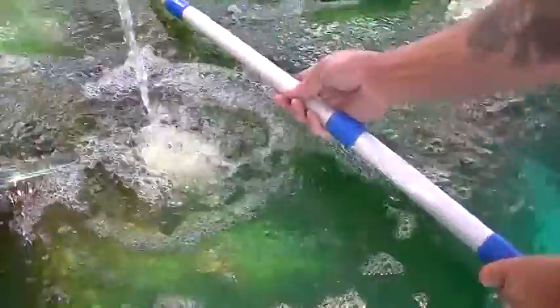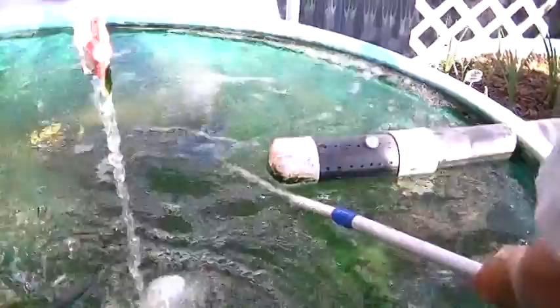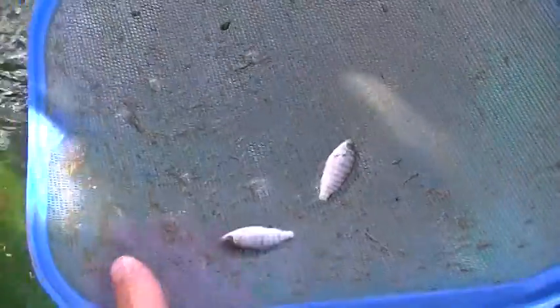I'll see if I can catch one so you can look at it. They don't want to be caught today. One just jumped out. Here's a couple — these are just little guys, maybe a month and a half, two months old.